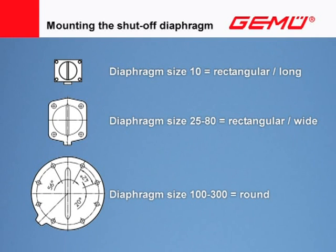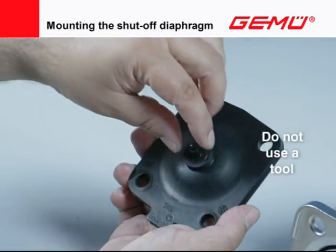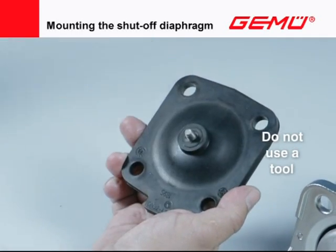Diaphragm sizes 10 to 80 are rectangular; diaphragm sizes 100 to 300 are round. Both versions can be fitted in two positions. All shutoff diaphragms have a sealing bead on the sealing surface, which must correspond to the position of the sealing weir in the valve body. Before assembling the diaphragm, remove the protective cap from the threaded pin. Do not use a tool when pulling off.